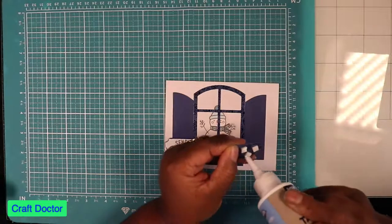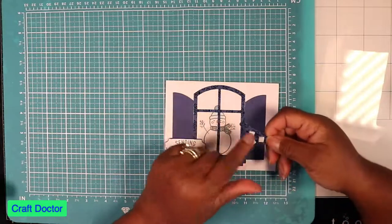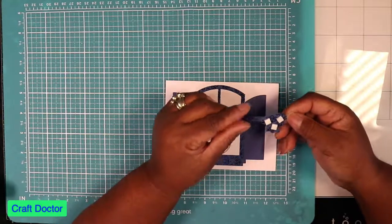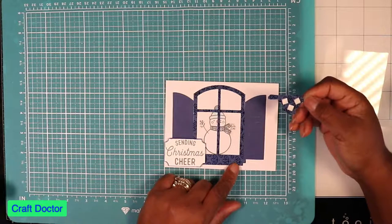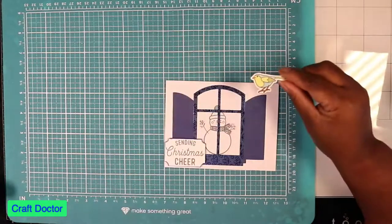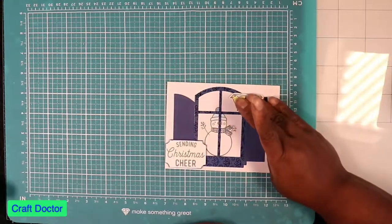As usual, I always put glue on the back of my pop dots because I don't know how long they've been around and if they'll stick. Hi Beth, thank you for joining me! If you see this — this is the back of this paper. I couldn't find a piece I wanted to use, so I just flipped it over to the white side, stamped it, and didn't have to ruin another piece of paper. Now I'm just going to place our bird as if he's standing on the little ledge of the window.